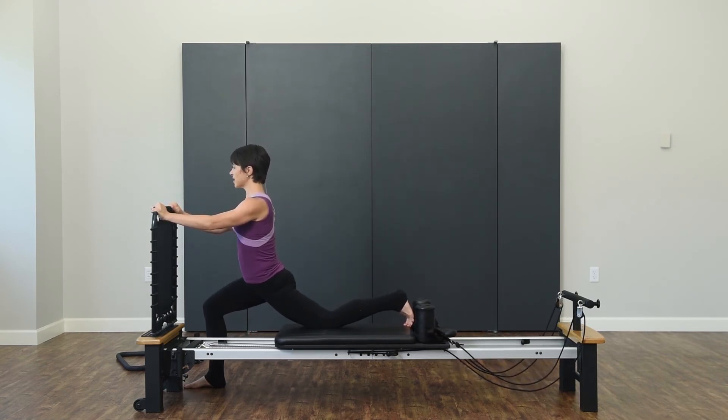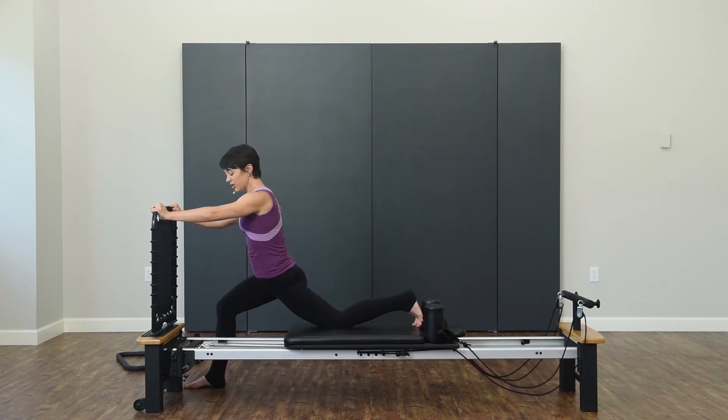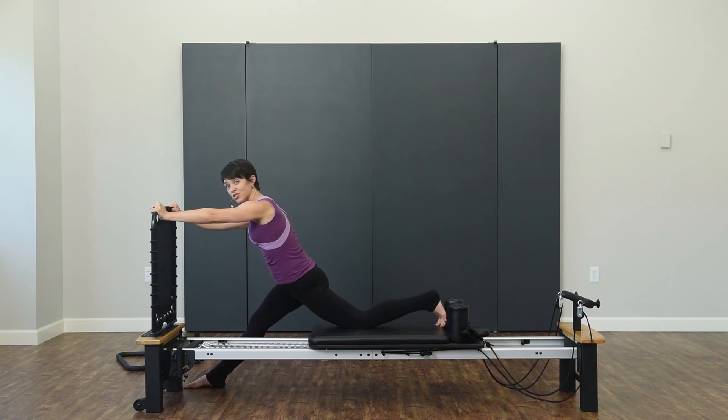Press back, breathe, exhale. Let's do that one more time. And if you want to stay here and reach to that front leg, get a little extra hamstring stretch, you can.